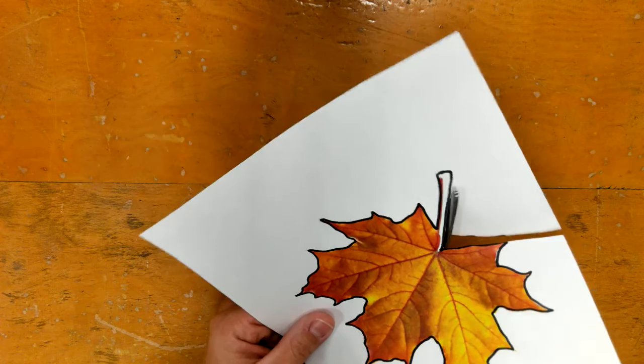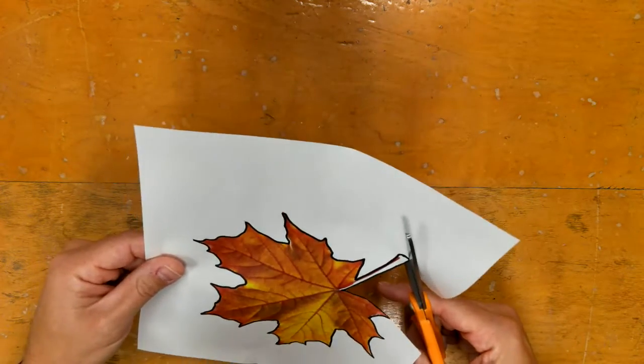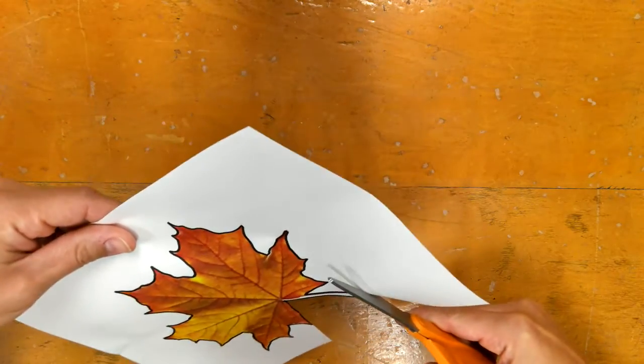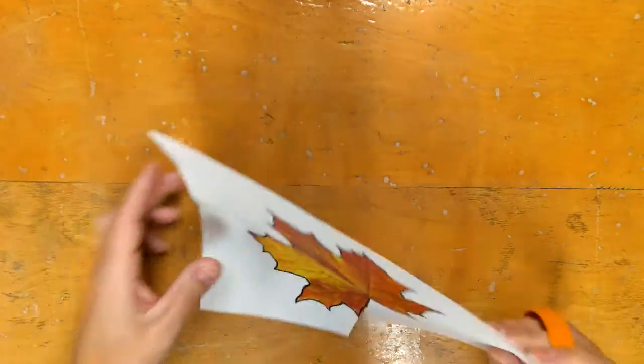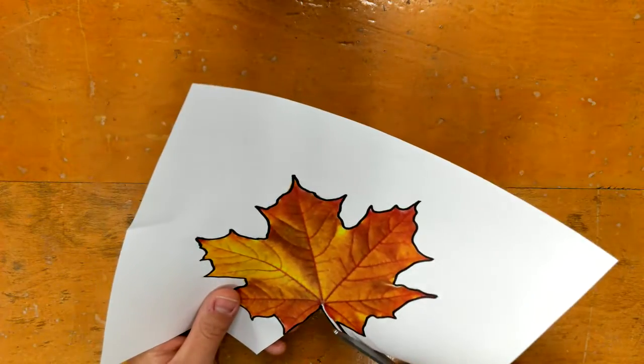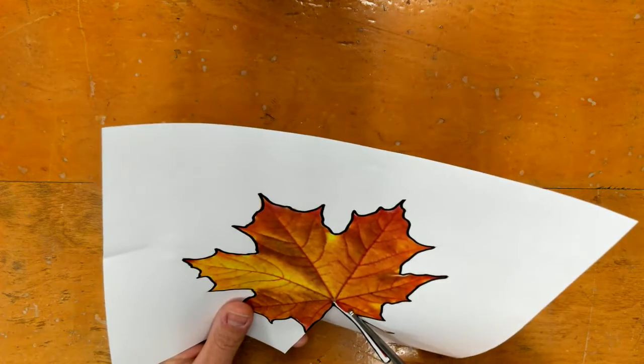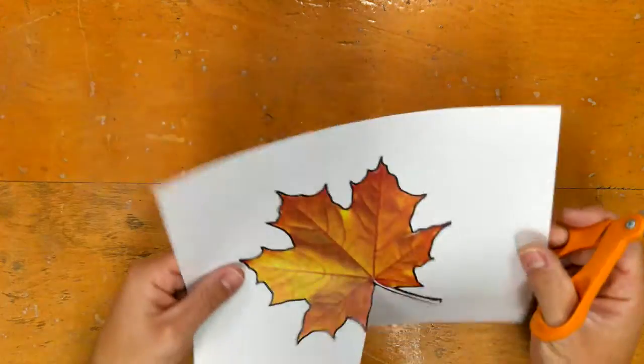You'll notice I'm cutting the stem out first. Sometimes I like to do it first because it's the weakest piece and I have the most paper right now to hold on to, so getting that cut first just makes things a little easier.